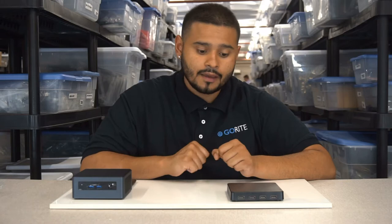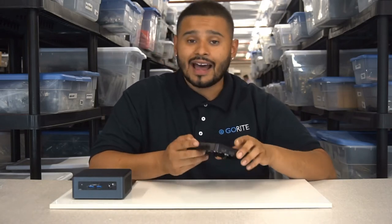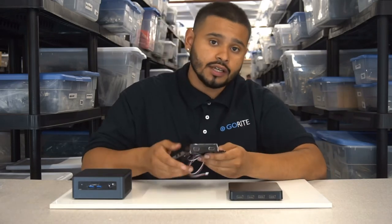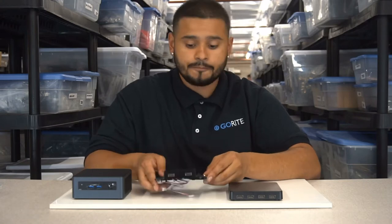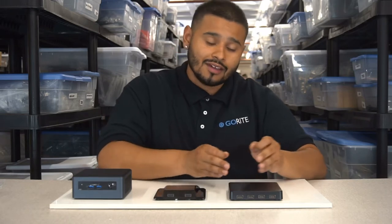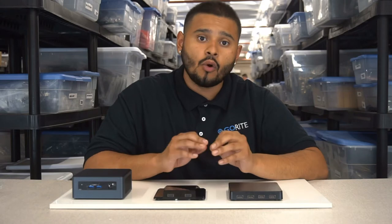As you can see, it has a flat top design with nine vents on each side, compared to our older unit that is more bulky and does not have ventilation on the sides. Our older unit has two USB 2.0 ports, whereas our new unit has four USB 2.0 ports.